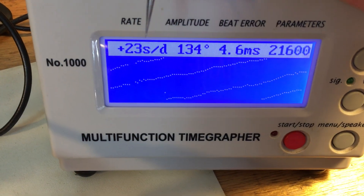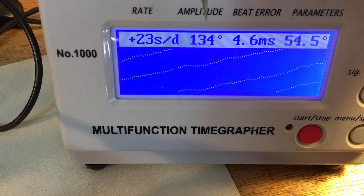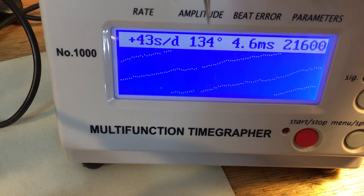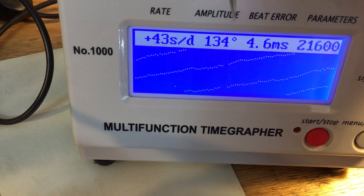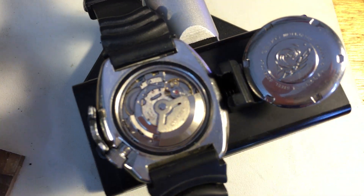This is at full power. Tons of bead error, and it's running very weakly. It is way out of whack — it needs its service. I don't see any servicing marks inside this thing at all.